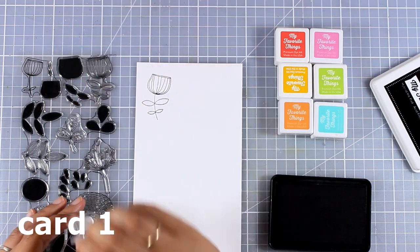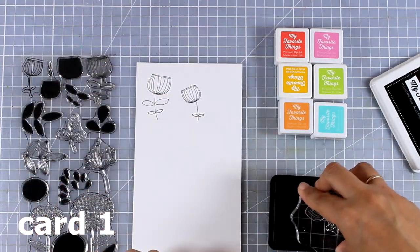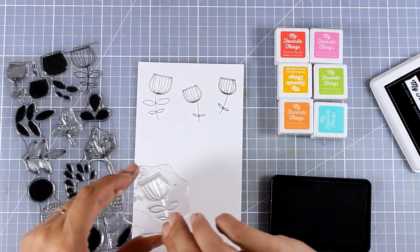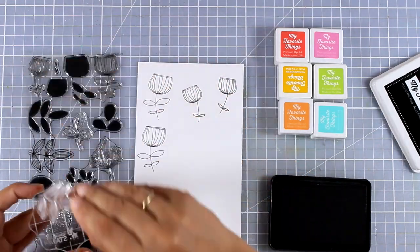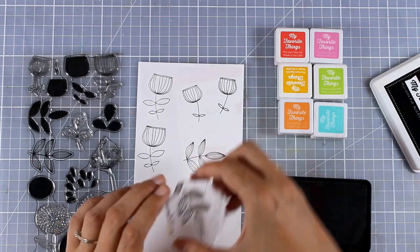For my first card I'm using the flowers — this is the Sketchy Flowers stamp set — and I'm going to stamp a few of them with black ink. At this stage I don't know how many flowers I'm going to need for my card, so I'm going to go ahead and stamp a few, cut them out and have them ready to go. In case I'm not going to use them I can always use them for another card.